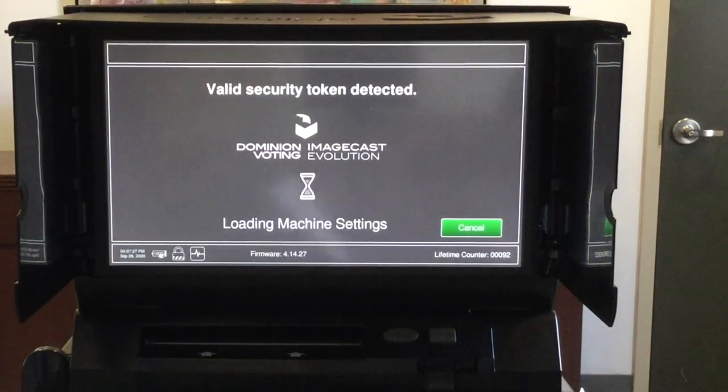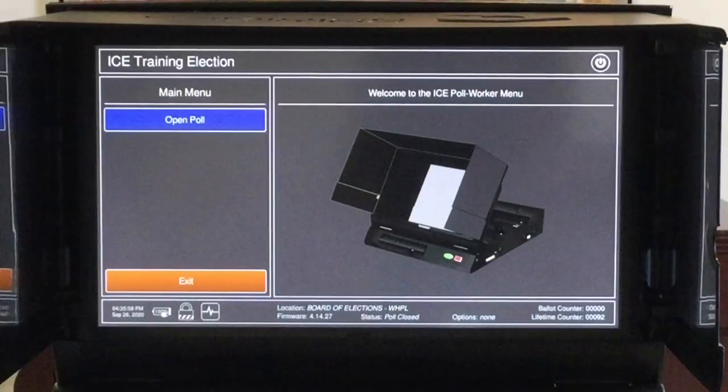Your machine is now uploading the required system files. Once the machine loads the required files, the main menu appears on the screen. Tap open polls.